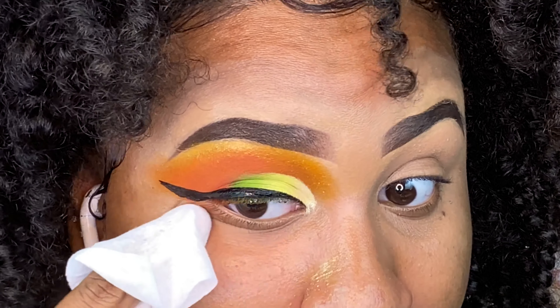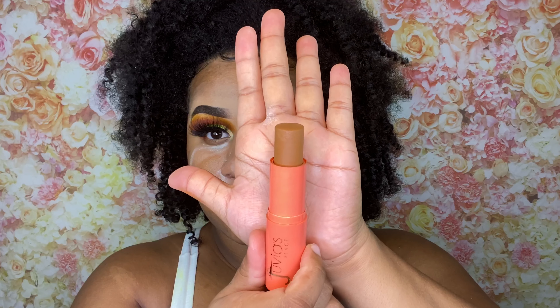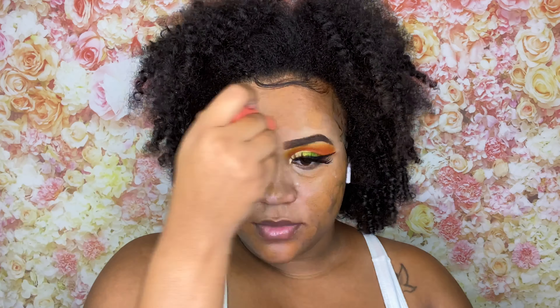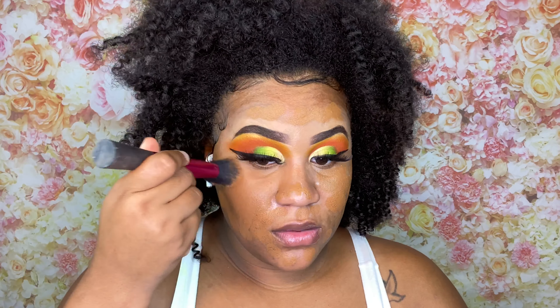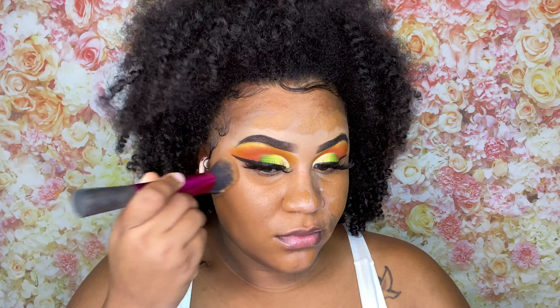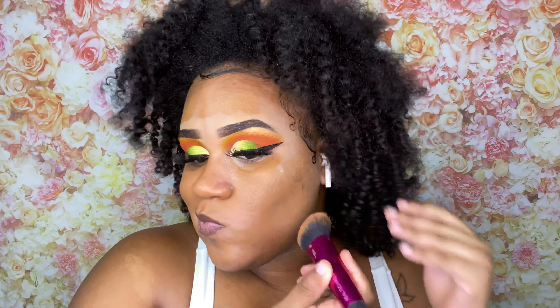Once that's done, I just clean up my face and put on my lashes. Moving on to face — I applied my elf putty primer, and today I'm going to be going in with my Juvia's Place foundation stick. I'm not sure of the exact name but I think it's Sand — I'll put it in the description box below. I'm just going to blend this out using my Real Techniques blending brush.